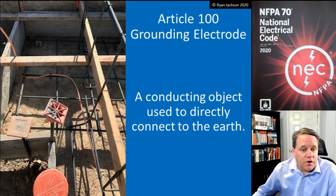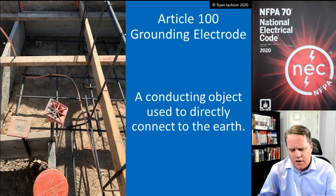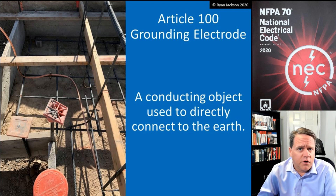If you're using a conductor type — a wire type — you need a number four or larger conductor, and it also needs to be 20 feet in length. There's also some criteria about the concrete being in contact with the earth and some other requirements as well.